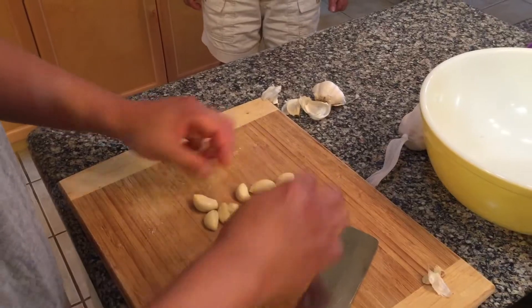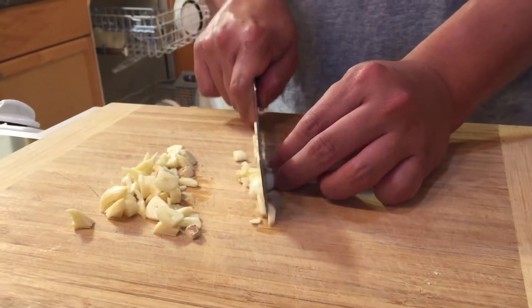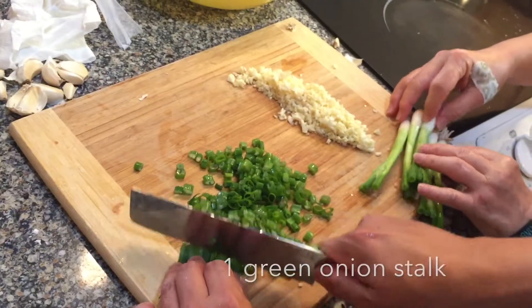To start, mince approximately six to seven cloves of garlic. And dice approximately one stalk of green onions.